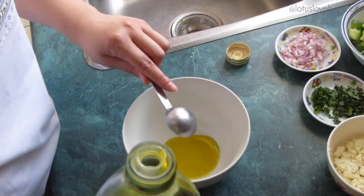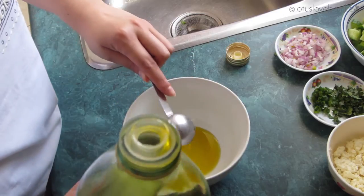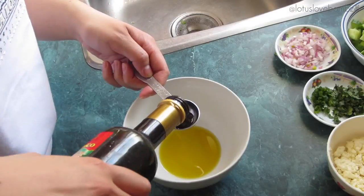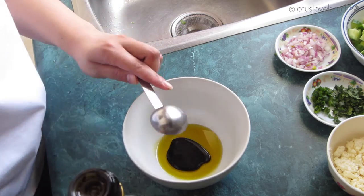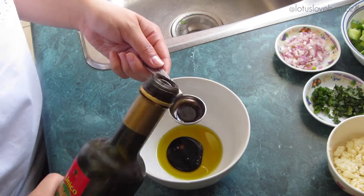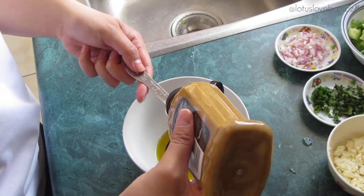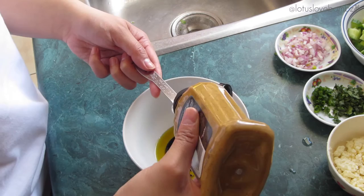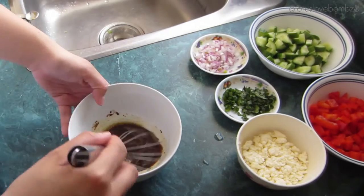While the quinoa is cooking, I'm going to get started on my dressing. I'm adding one and a half tablespoons of olive oil to a small bowl. To that I am adding one and a half tablespoons of balsamic vinegar, then three teaspoons of Dijon mustard, a pinch of salt, and a pinch of pepper.